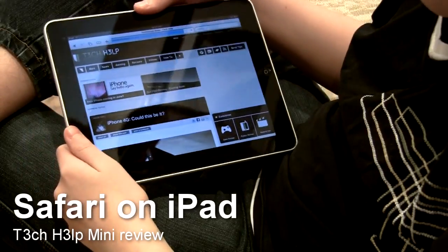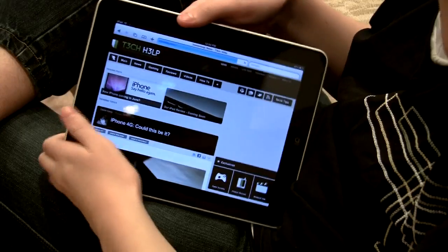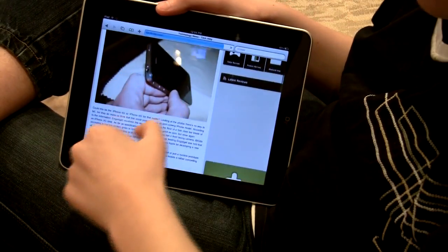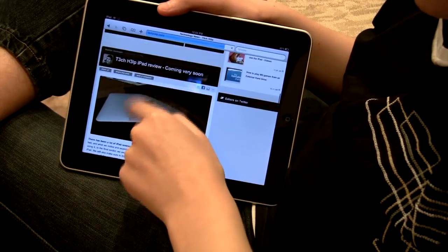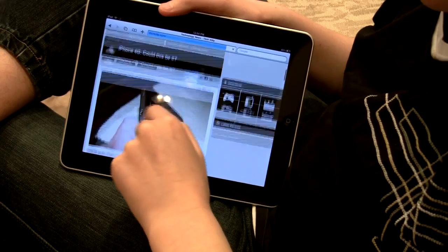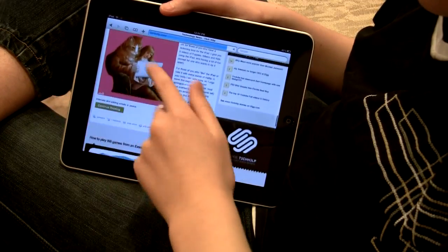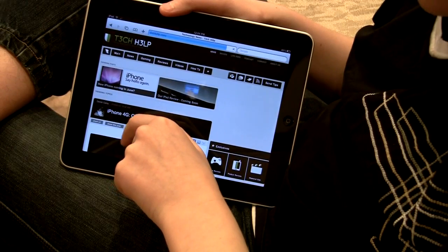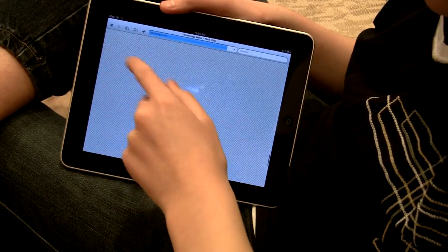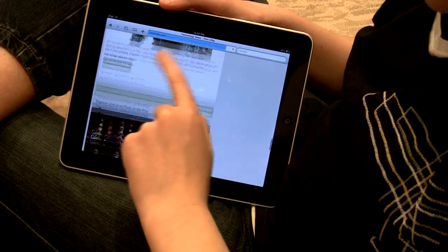Let's take a look at the browsing experience on the iPad. It's not the fastest browsing experience ever, and it's certainly not the best, but it is really good. I was worried that for Tech Help I'd have to do a lot of extra coding and optimizing for the iPad, but it seems to gobble up our website really well. There are no formatting issues. It looks to be a really solid contender for browsing the internet. You still get the checkerboarding, which is not great, but what can you do?